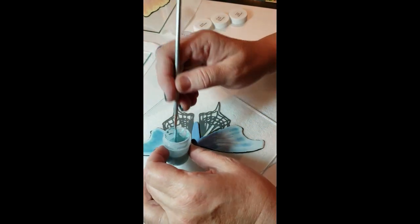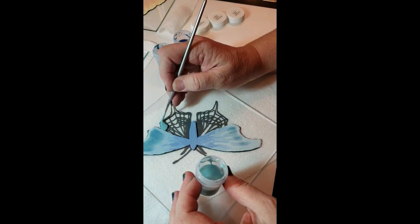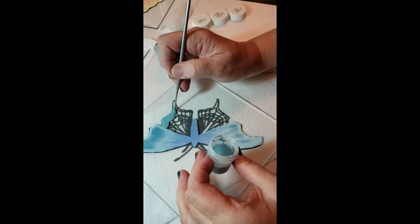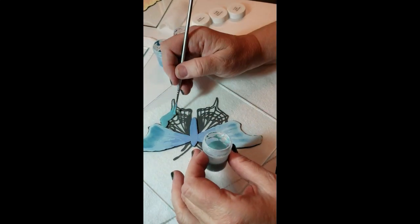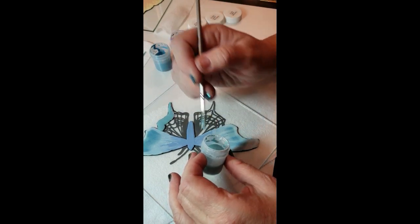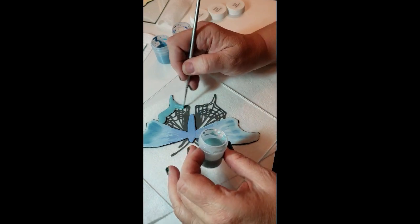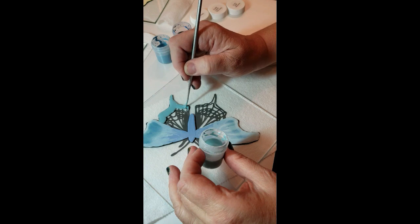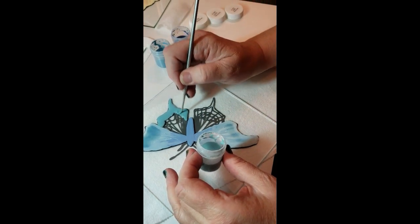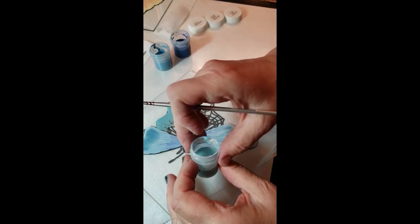You have your enamels premixed to the proper consistency. Then I'm just going to flood on like an outer area — you can see I can apply quite a bit and then pull it in to the area that I want it, because you don't want it to be too heavy. But you also need enough there that you can blend it with your next color. You can even pull up some individual lines — just wipe off the excess.